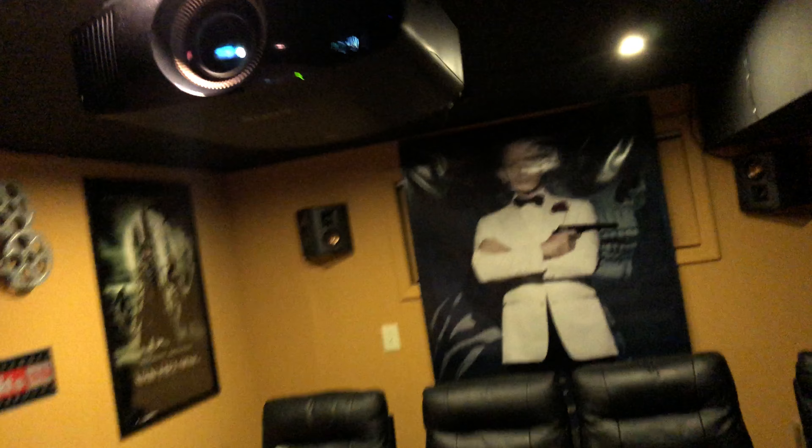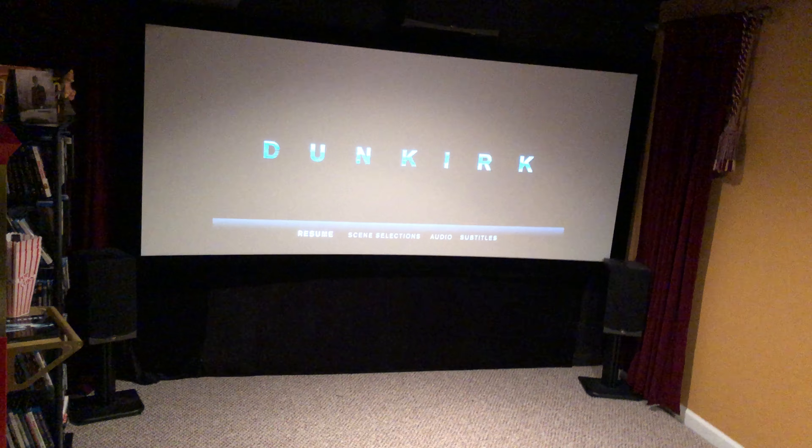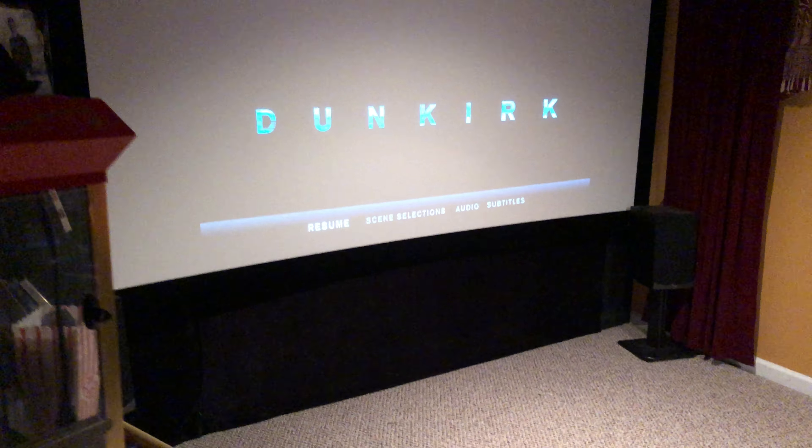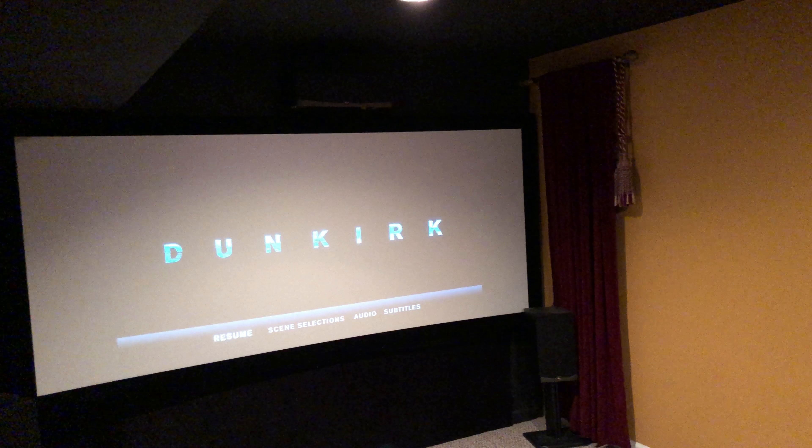There's the Sony — I can't see from this angle — the Sony 4K projector, the 385ES. So we'll give Dunkirk here a little shot. Actually, let me close this door. Let's have all of the darkness like when I watch a movie, and let's see how she looks.